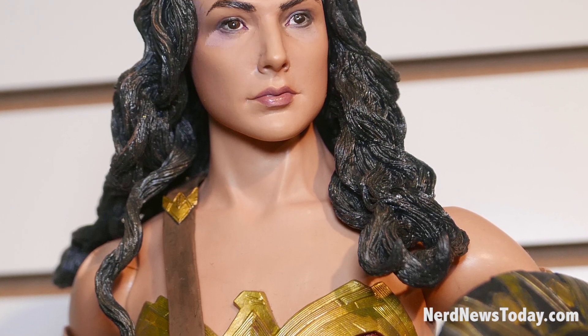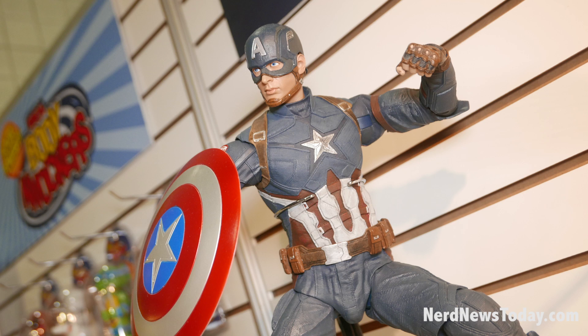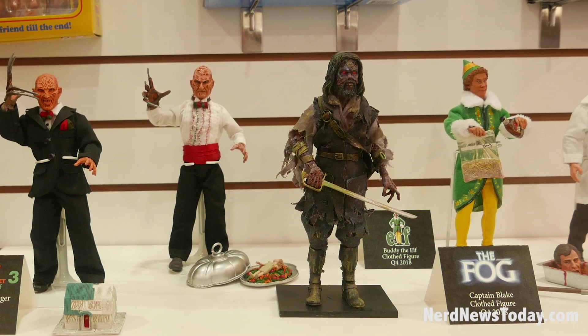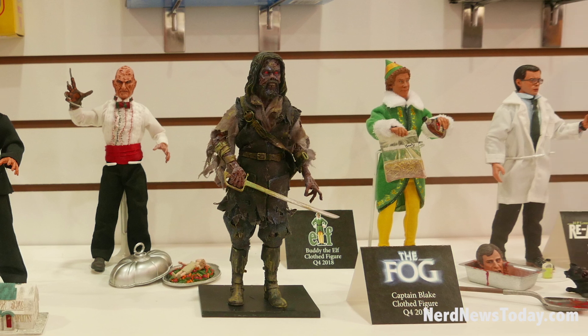And then we've got Captain America from Civil War, closing out the Marvel stuff there this year. That's what's happening for quarter scales. Expect more surprises — we're working on so many other things we can't even show yet. This is just kind of the first five or six months of the year, and we're working on all kinds of surprises we can't show yet.